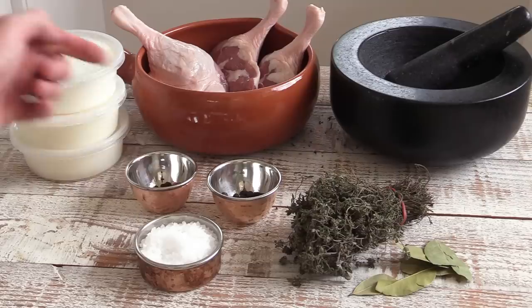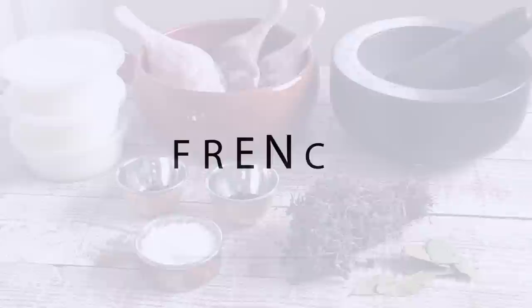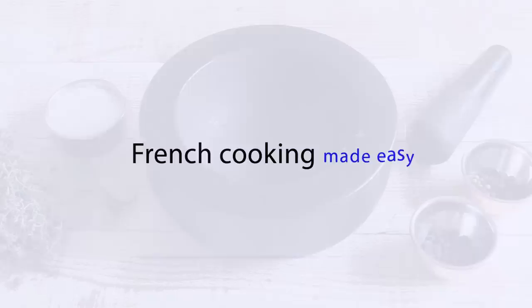For the spiced salt we're going to be using rock salt, different peppercorns, juniper berries, thyme, and bay leaves. I'm going to grind all that using a pestle and mortar — you can use a food processor as well. Let's see how this is done and now let's start the recipe.